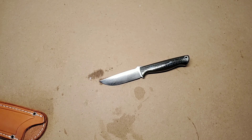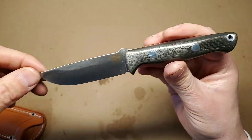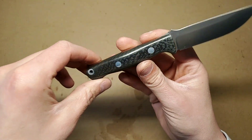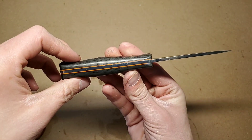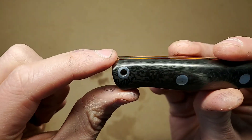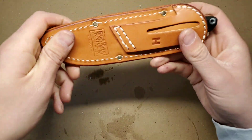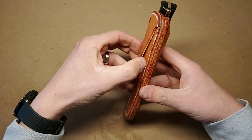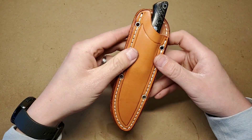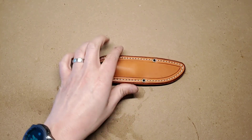I gotta say, Bark River — holy cow — paralysis by analysis much? I don't want options. You gotta tell me what to buy because I just sit and look at the web page for like an hour going, I don't know if I like this one or if I like this one or if I like this one. Nice lanyard tube. I like the sheath too — for EDC I like it because it rides a little high. It looks like it's gonna anyway. There it is. Digging it.